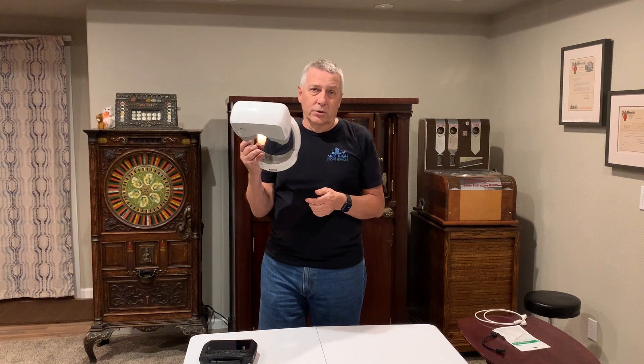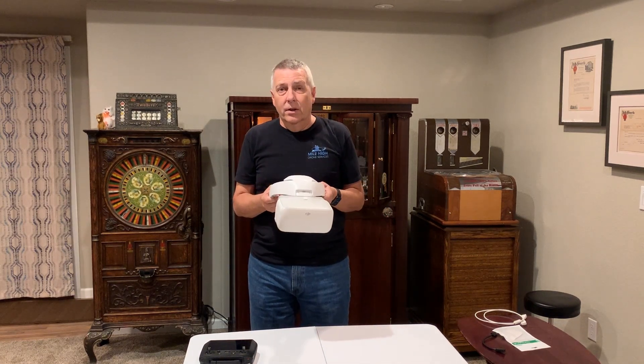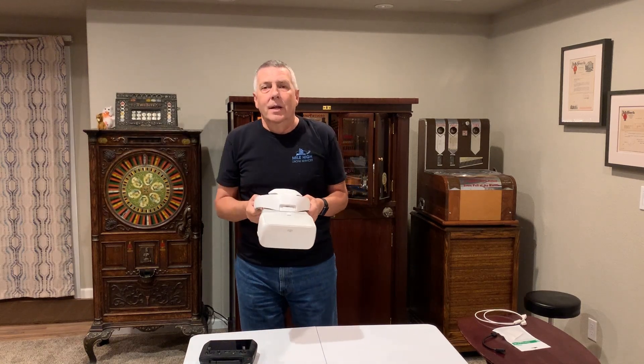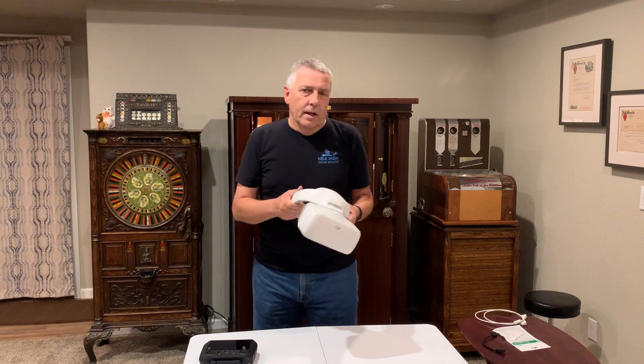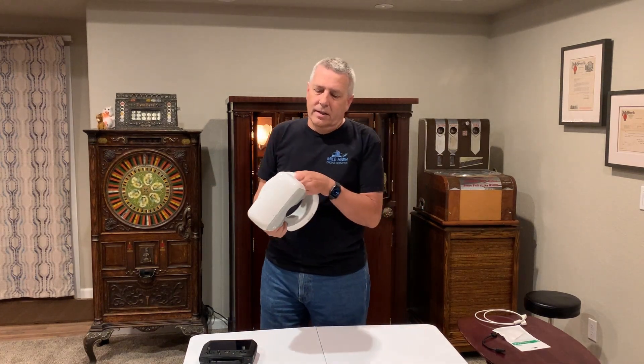That was a real bummer, however I did find a way to get these goggles to work. So it's a good news/bad news story. The good news is there is a way to get it to work. The bad news is it might cost you $1,200 to do it — unless you bought the Cine package.